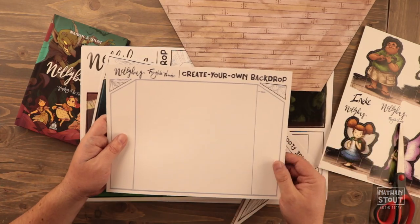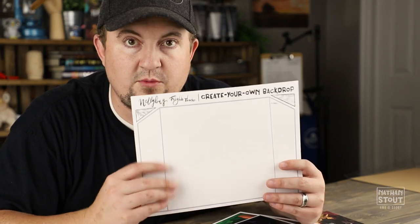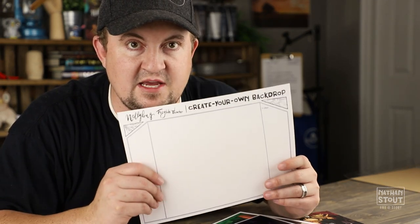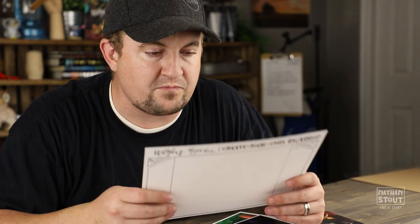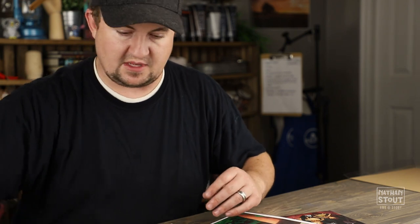I'm going to put this one aside for later, but this is the one where if you are doing this on your own and want to come up with your own design, cut it out, put it in, and take a picture and share it with me online — especially on Instagram. I would love to see your artwork and how you have envisioned the world of Nellie Bug.